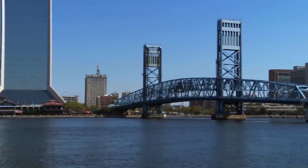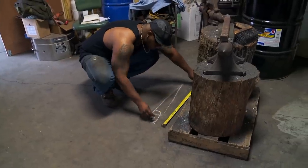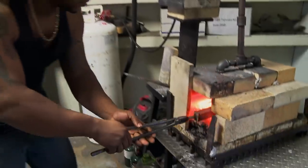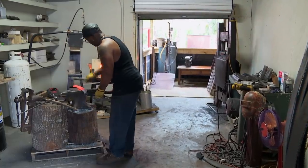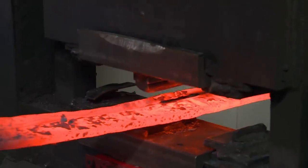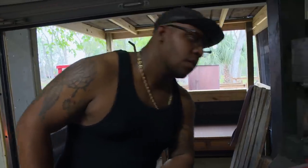It feels great being back here in nice, sunny Jacksonville, Florida. My day one goal is to actually get this blade forged. The only thing I'm really concerned about is getting the T-back of the spine correct. I'm going to create this T-spine by forging in fuller grooves. Getting that correct is very crucial.